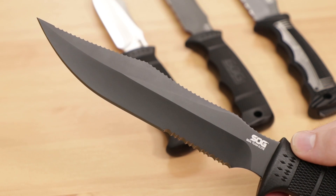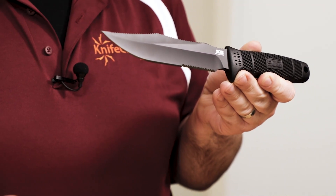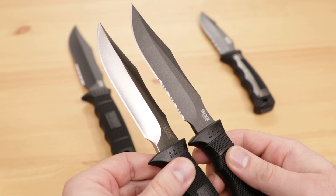For steel, SOG goes with Aus 8, and while that may not hold an edge as well as a modern super steel, this is a proven alloy in the field, where it is tough and expedient to maintain. Across the range, several different finishes are available, including black tainai, satin finish, and also a smooth powder coat that actually reminds me a lot of the way Teflon feels. You can also see that we have options for both plain edge or partially serrated edges as well.